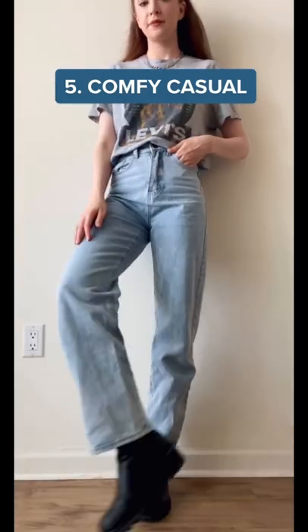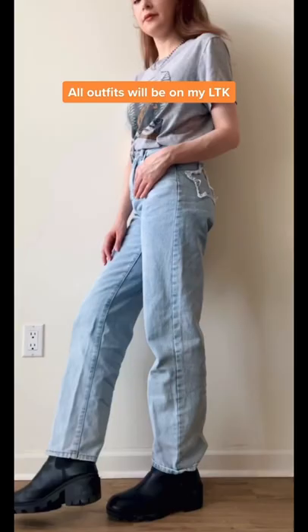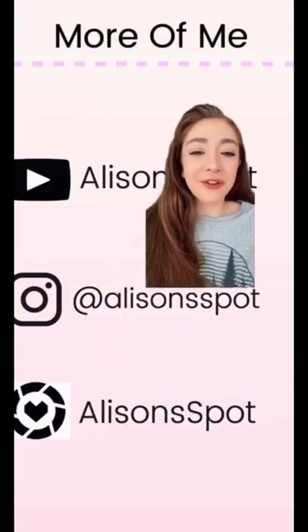This is more of a baggy look if you're into that. With a graphic tee you can either do this tucked in or untucked — I personally prefer mine tucked so it follows the rule of thirds, but do what you like. If you found this video helpful, make sure to follow for more fashion content — I also post on these other platforms too.